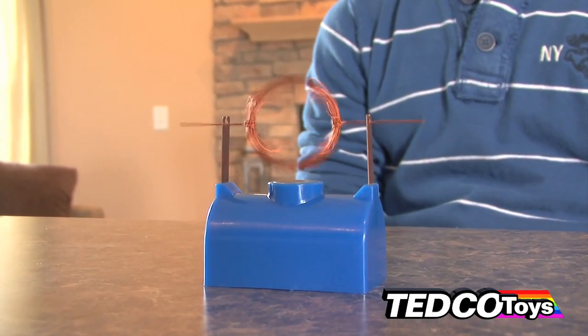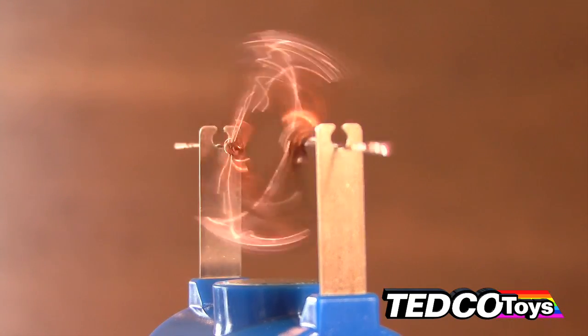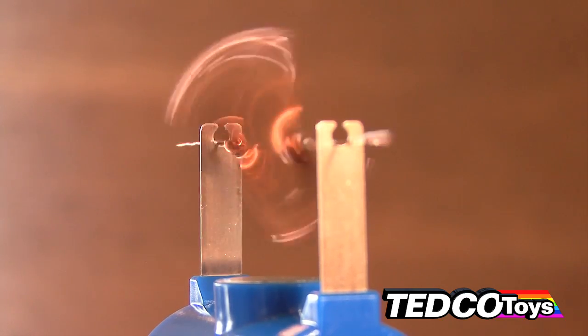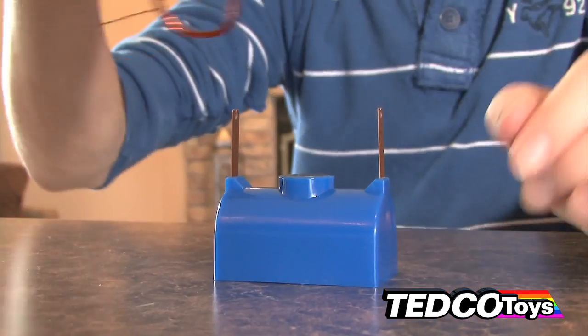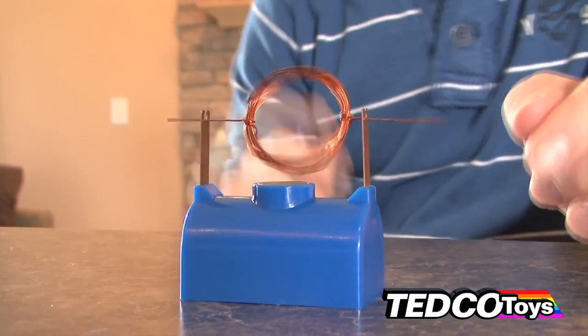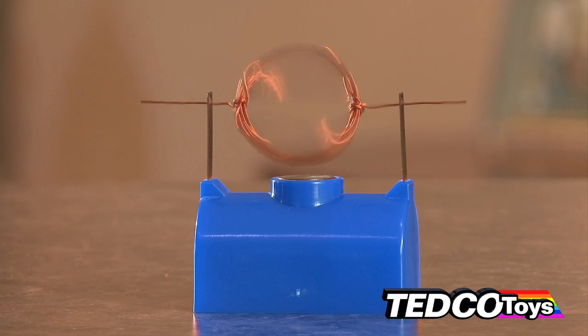The motor works because electricity runs through the coil of wire and a magnetic field is formed. This magnetic field only forms when the bare wires touch the metal supports. You can feel this by holding the coil in place with the shiny ends down against the metal supports. The coil pushes away from the ceramic magnet with enough force to turn it all the way around.